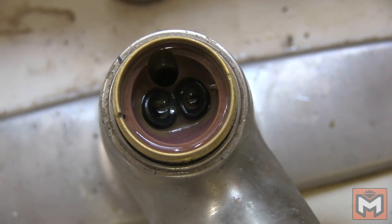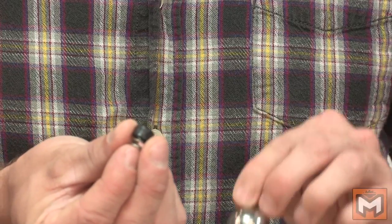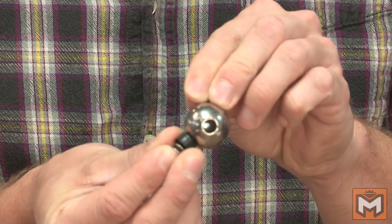Next we're going to look down inside the faucet body itself. There you'll find two valve seats — one for hot and one for cold. In most cases this is where your problem is. The rubber seats have springs beneath them that press them against the ball assembly creating a watertight seal, only allowing water into the ball when it aligns with the corresponding hole. However, over time that rubber wears out and it's no longer a watertight seal, and that's where the leak comes in.